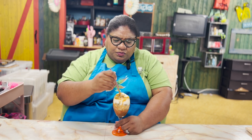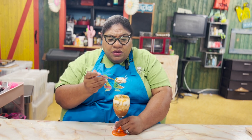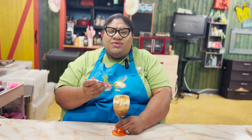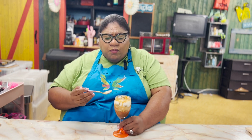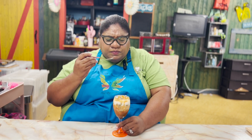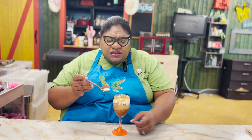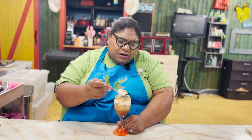Whoa! Who knew something so good could be really, really, really healthy for you? Oh wow, it tastes just like a dessert — who needs ice cream with all the calories? You can have this. Obviously you taste the granola, you taste the pumpkin, all the spices from the pumpkin spice. Oh my god, it's so good. Really, really, really good.